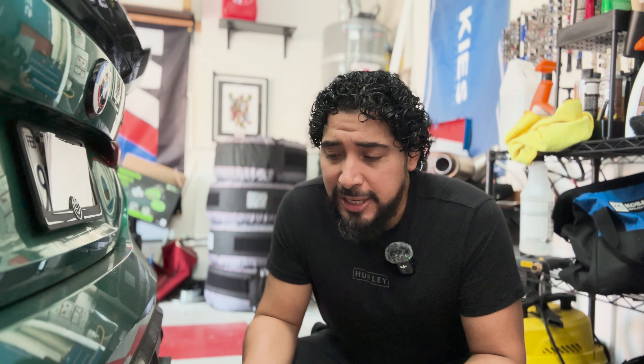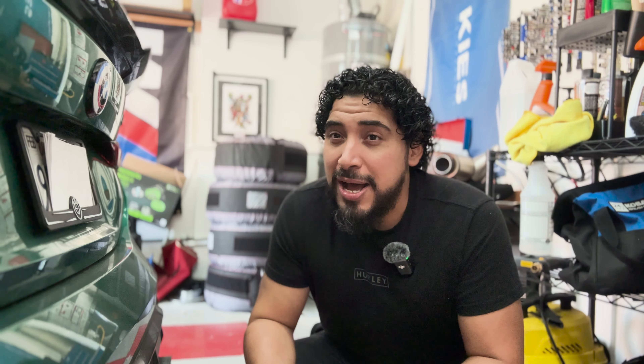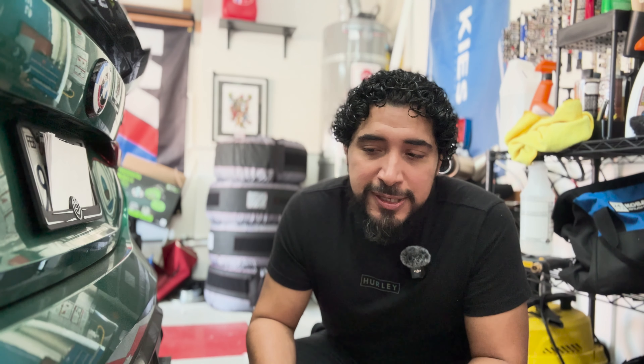When I first installed the axle back — which is a Dayler axle back — it was good. There was a little bit of a difference, more tone and presence. When I started it and it was warming up the cats, it felt way more presence than the stock M exhaust that comes with the G80s. But when I drove off, it gave more tone at high RPMs, but on cruising speeds it was exactly the same as my M exhaust.